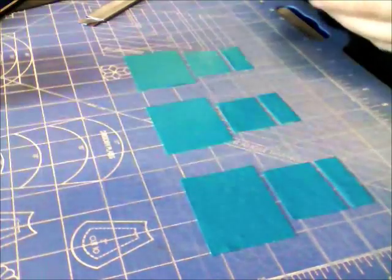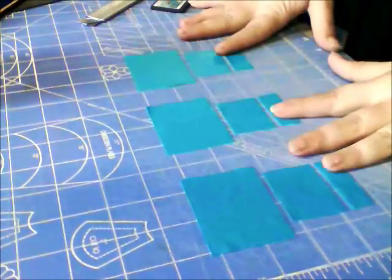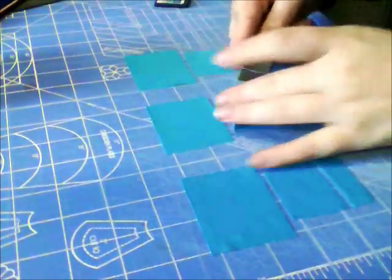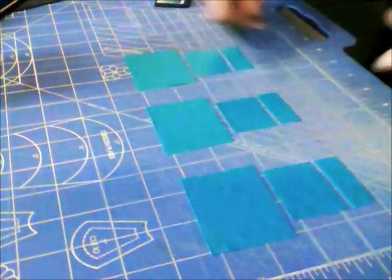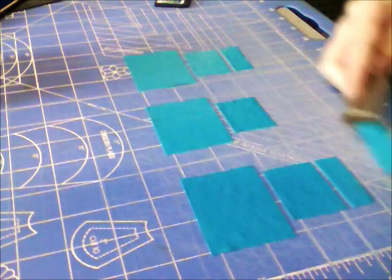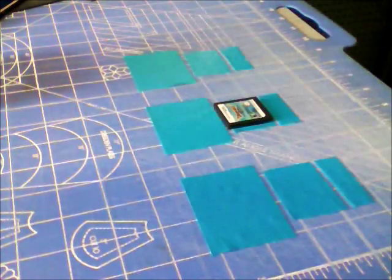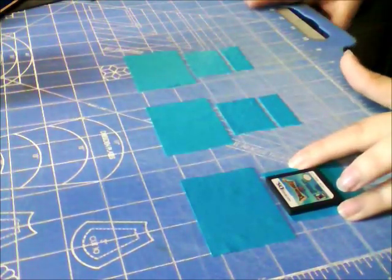For the next step, we're going to be making cases for the DS cartridges. For each slot — we're going to have three slots — cut one two-and-a-half inch strip of duct tape, and then another strip that is a little over one and a half inches. Slice that piece at the three-quarter inch mark. Measuring it by the cartridge, it should have a little tiny bit of space on each side of the cartridge.